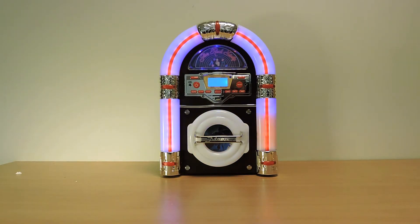Presenting the stunning new Jive Rock 60, the latest mini jukebox from SteepleTone, industry leaders for over 40 years.